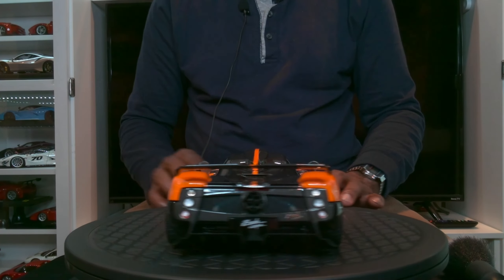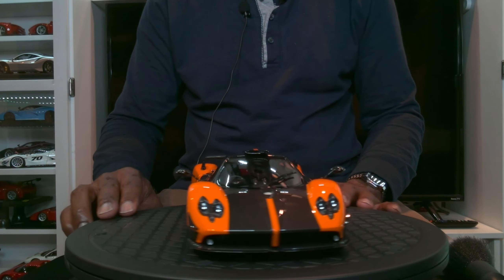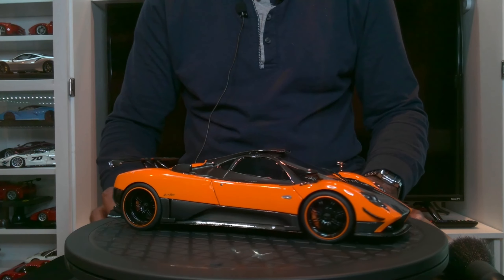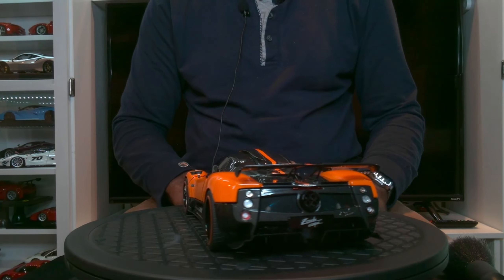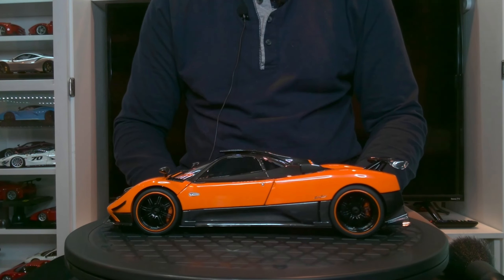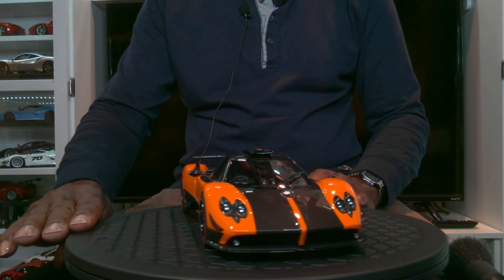And there you are — the Almost Real Plus Zonda Cinque in orange. Please like and subscribe. Thank you for watching, see you next time.